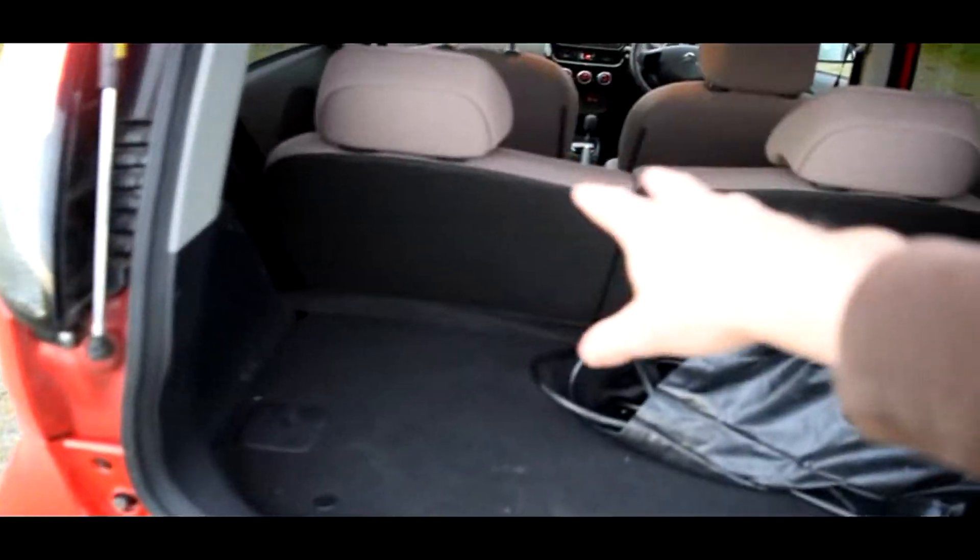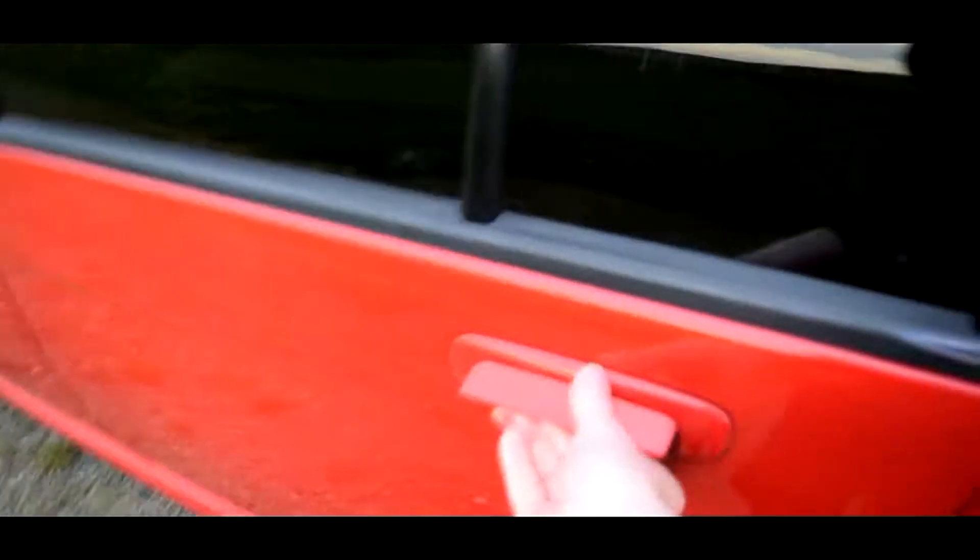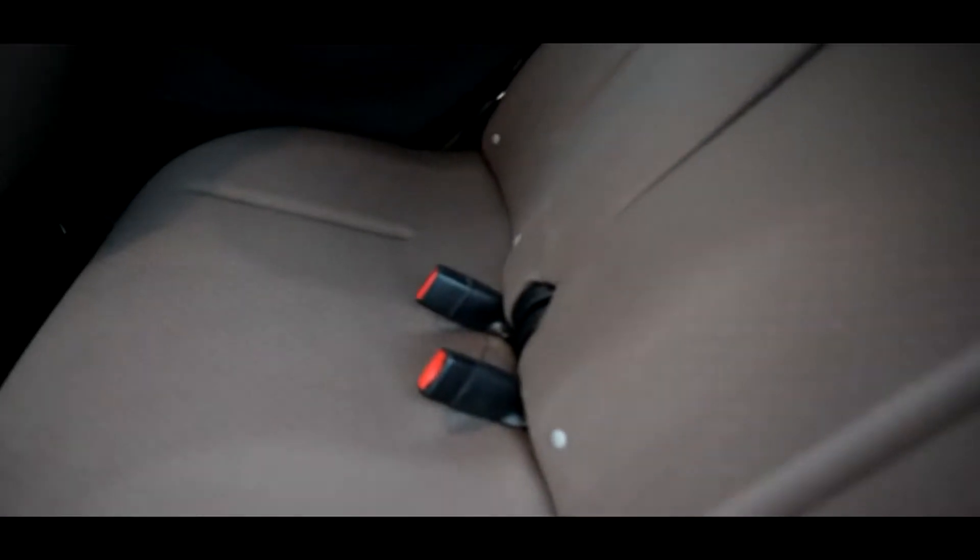The back seats fold flat in a 50-50 split. Rear wash-wipe. It really is a great car. There are no rips or tears to the upholstery. It seats two people in the rear with ISOFIX as well — two rear seatbelts and headrests. There are some nice Citroen overmats in all four footwells, and airbags in the sides of the front seats.